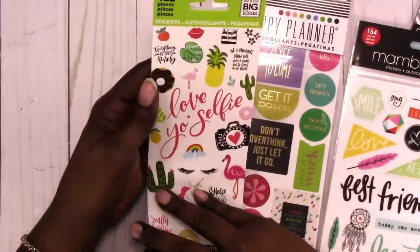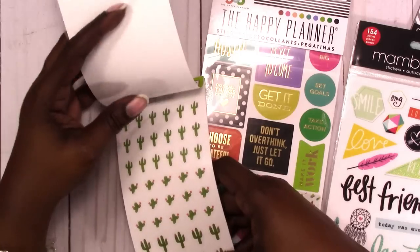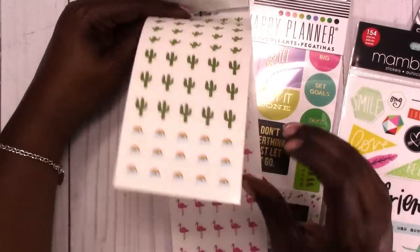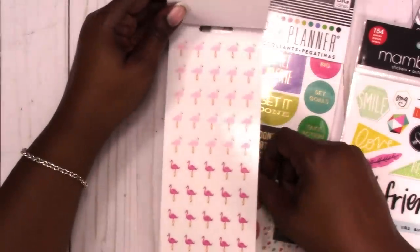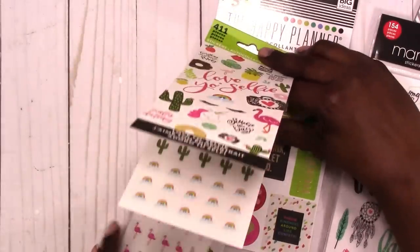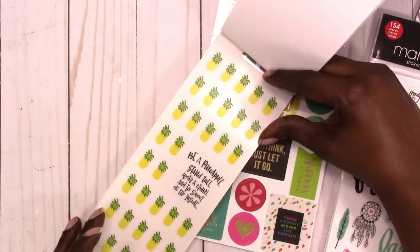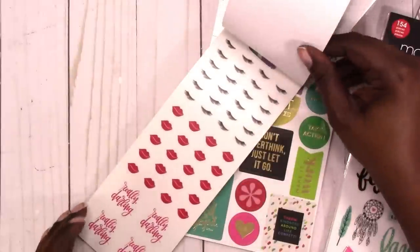So this one is the Love Your Selfie book. It's got little cacti, rainbows, clouds. These are small stickers, which I like because if you use a smaller planner, these work great. Then we have pineapple — 'Be a pineapple, stand tall, wear a crown, and be sweet on the inside.'